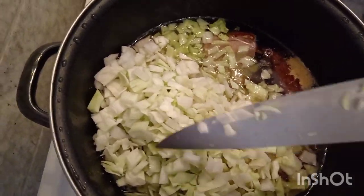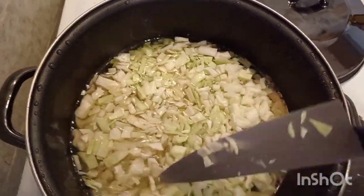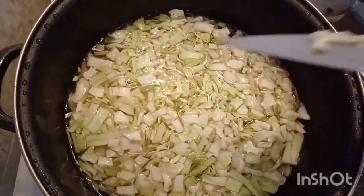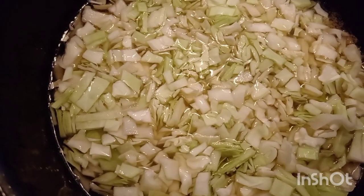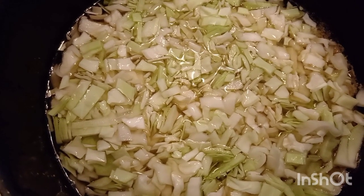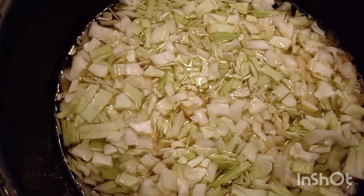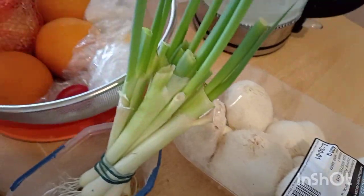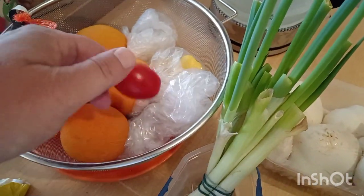Yeah, and you just mix it. You cook a little bit, then cut the rest of your cabbage — like half of a small cabbage is enough. After, you can add the carrots, parsley, mushroom, onion, some tomato.